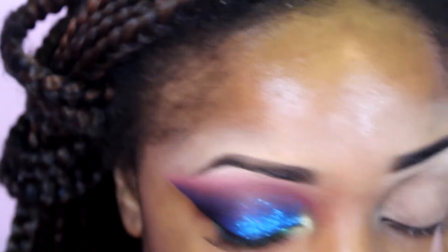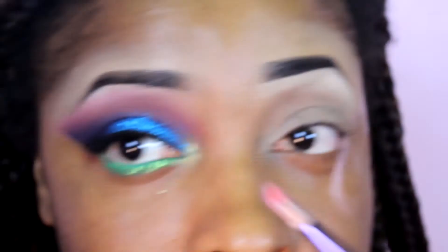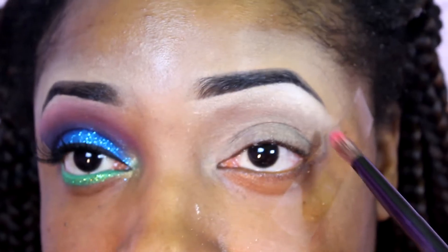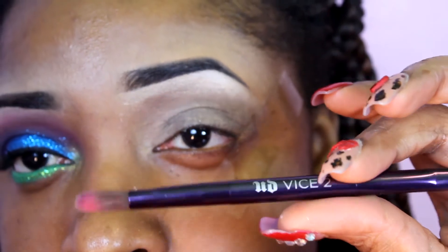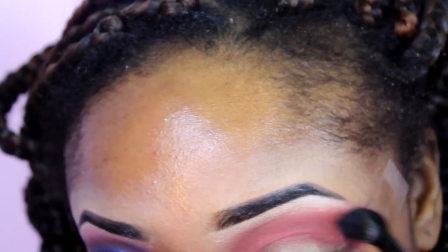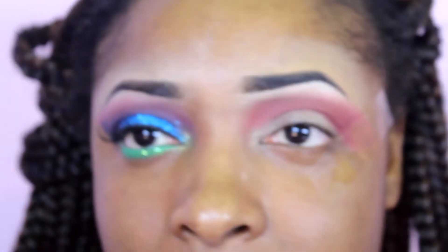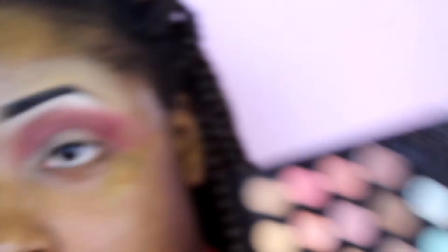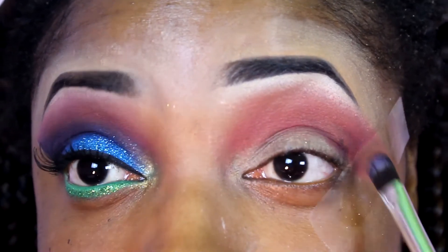Next, I'm going to stay in the BH Day and Night Palette and take this red color, using it as a transition color. I'm going to apply that right underneath the brow bone highlight using my Urban Decay Vice Tube brush, the fluffy side. Then I'm going to take this dark, dark purple and put that on the outside, the outer crease area, and blend it upwards into the red.